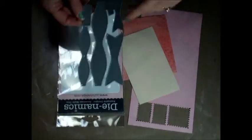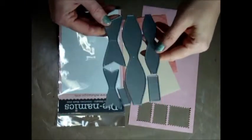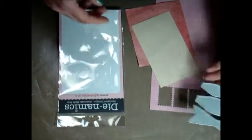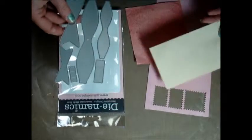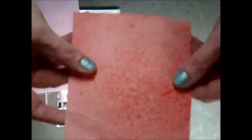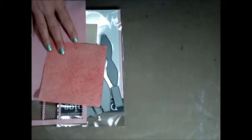For the bow part I'm going to use this really cool die from Dynamics — it creates little bows. I'm only going to use the big one. I have a couple of options for this part of the bow: I have a cream-colored velvet paper, a pink-colored velvet paper, and some paper I had sprayed with glimmer mist a while ago — it's just a thin type of paper. I'm going to use my die cut machine, my Big Shot, and I'll be right back.